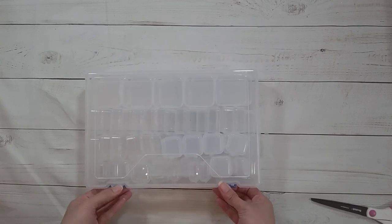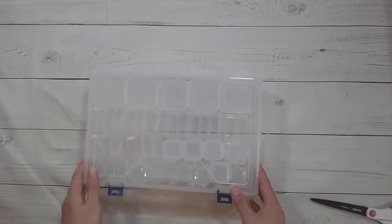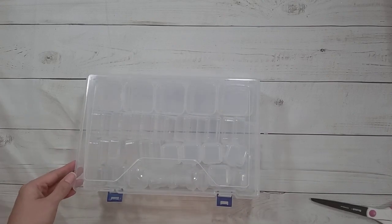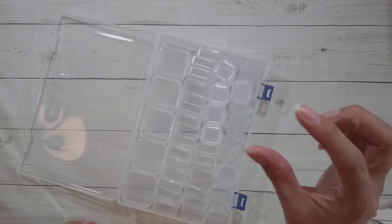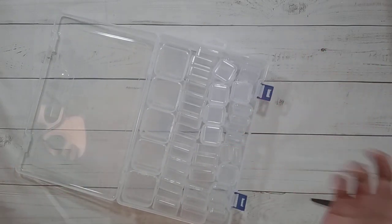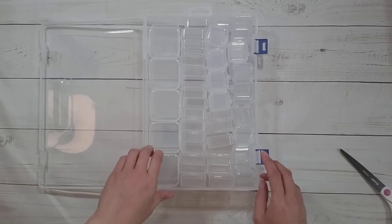That happens a lot — there's an Amazon store at my sister's house and prices fluctuate so much. Sometimes the bigger package is way more expensive per ounce than the smaller one, which makes no sense. Anyway, here are the storage boxes.